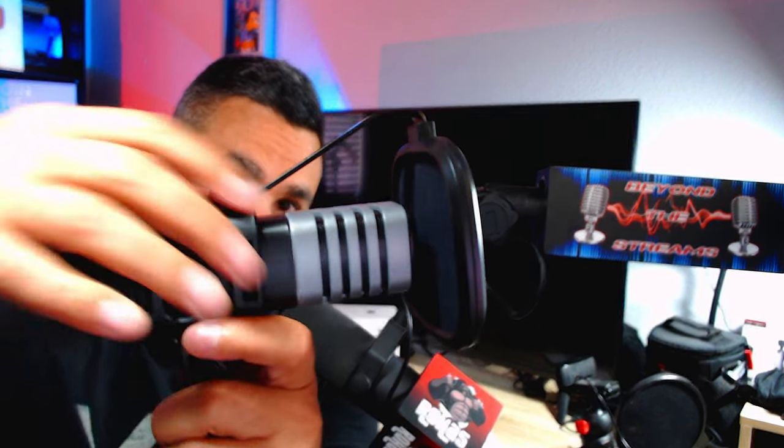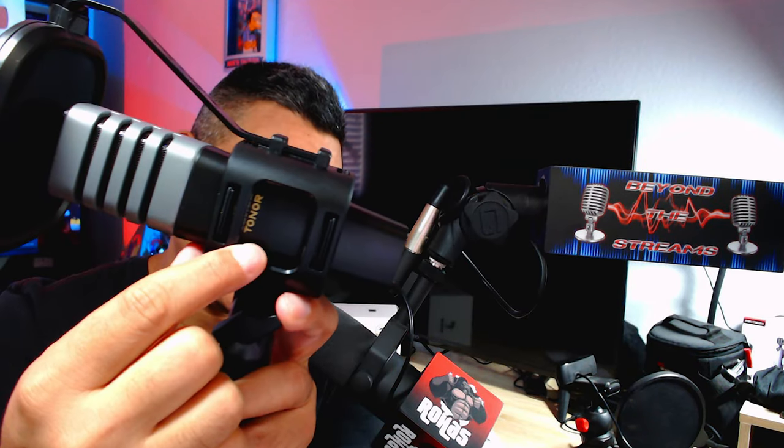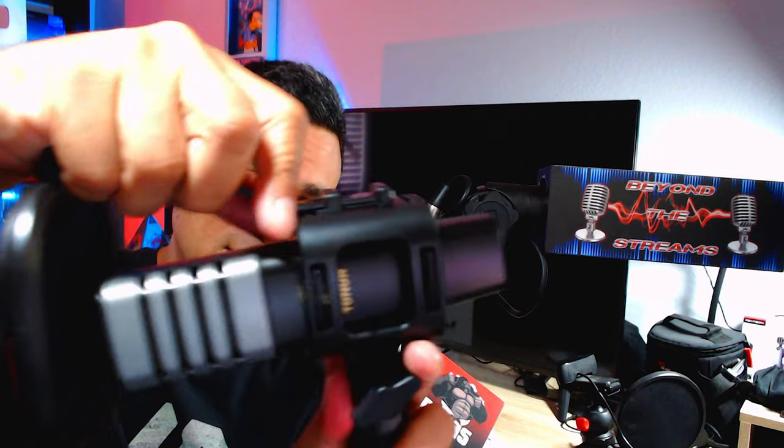The first thing I gotta say when I took this out of the box is whoa — this thing feels like quality. It feels very, very quality. The mic is plastic, but it looks very, very clean. You've got the Toner emblem here on the side.